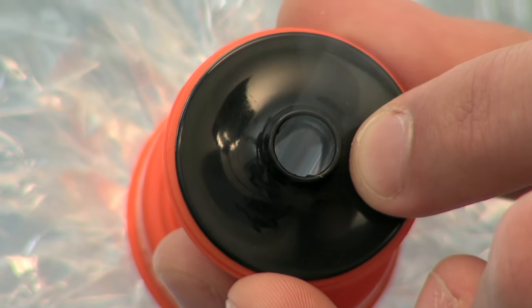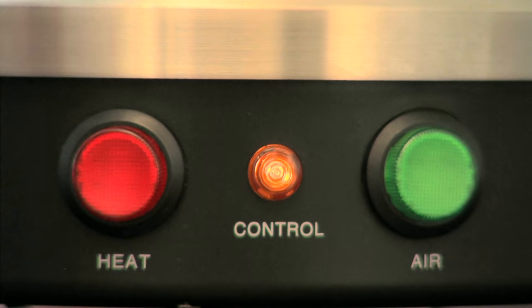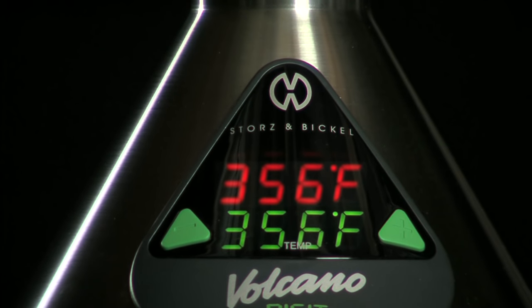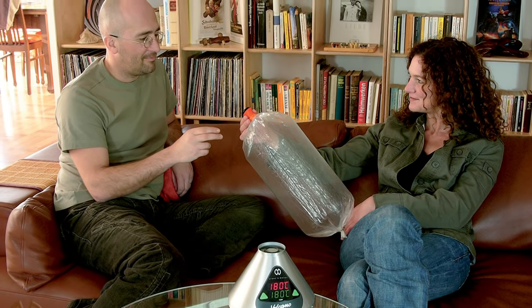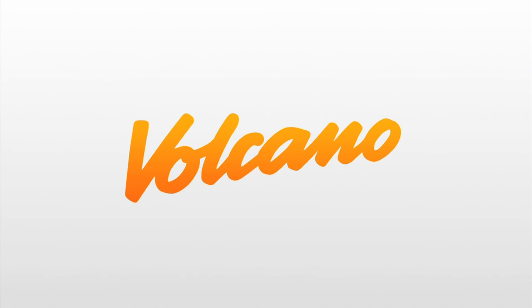As soon as you remove pressure, the valve automatically closes. To turn off the Volcano, press the red heat button. The Volcano digit has an automatic shutoff after 30 minutes. Proven by professionals and connoisseurs, the Volcano will amaze you too. Experience the advantage.